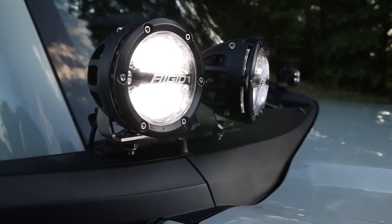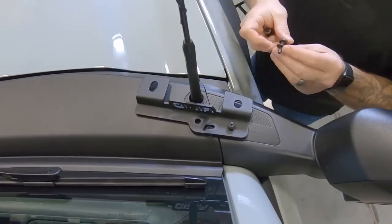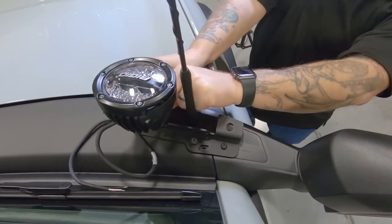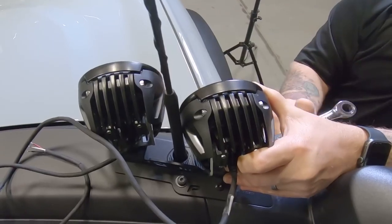Installation is straightforward and easy. Ford has provided a great mounting place for these lights and combined with the A-pillar mount, setting these lights up is a breeze. You'll need to run the wires and switches, and if your Bronco doesn't have toggles, there may be some dash modifications needed.